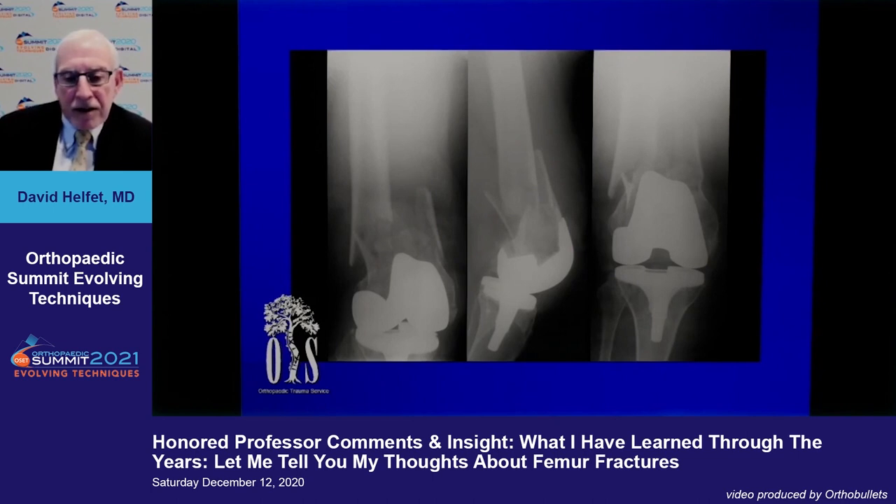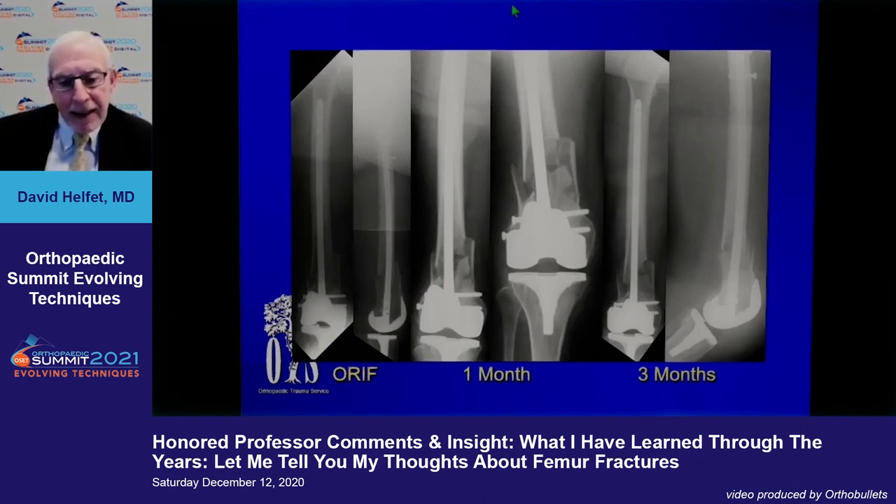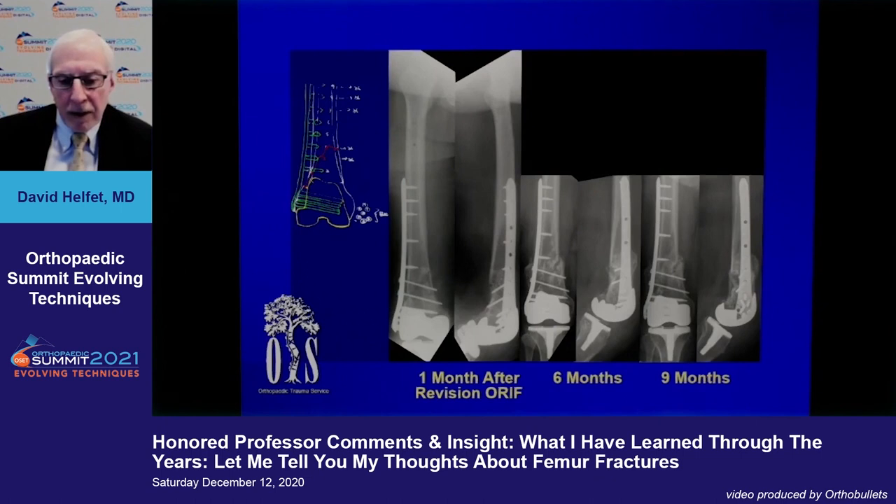For distal fractures, it's tempting to retrograde nail periprosthetic fractures, but there are two problems. First, a computer ensures the prosthesis is placed perfectly, and then we nail it into deformity — that doesn't make sense for the total knee outcome. Also, for fractures with marked distal comminution, nailing may look acceptable but there's no cortical contact, and you're asking the metaphysis to do a lot of work. Clearly this doesn't heal, and you need to augment with a plate.